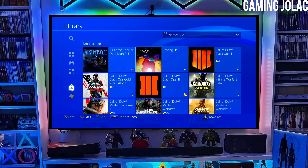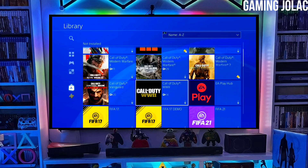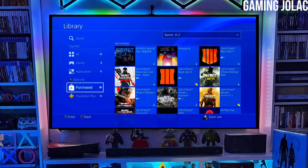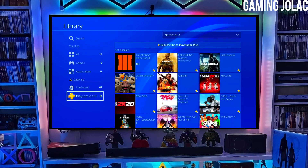To download your jailbreak file, click on the link and download your PS4 11.50 jailbreak file and the Golden file. Make sure to download Golden also, because Golden is important for jailbreaking your PS4.